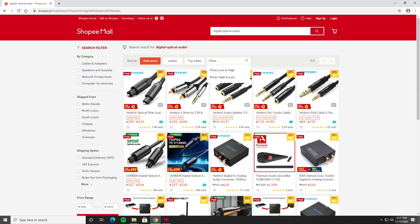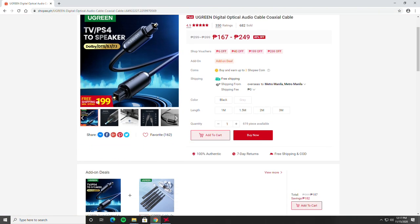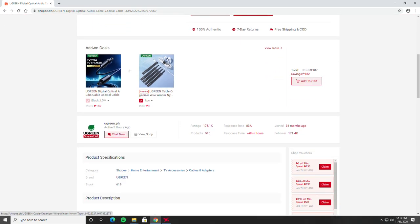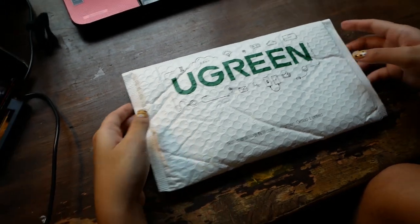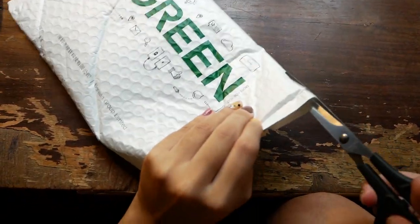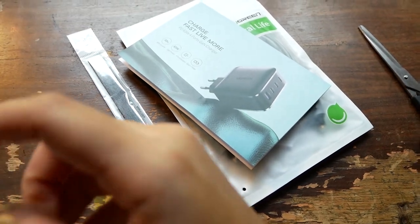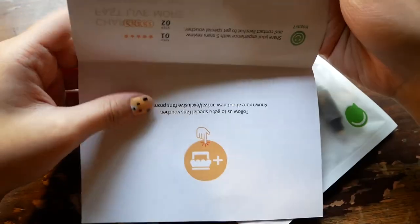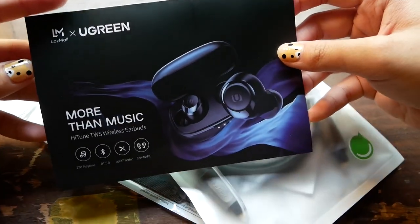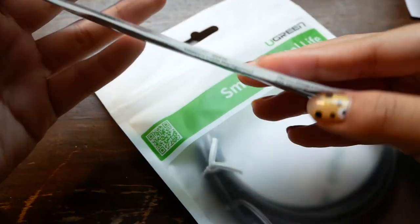To have it connected, we needed to look for a correct cable. We searched for a cable online and found one in Shopee. We purchased from a shop called Ugreen — 2 meters cost us P219. We previously purchased from the shop and their products are really good quality. Aside from the cable, they also included a cable organizer.